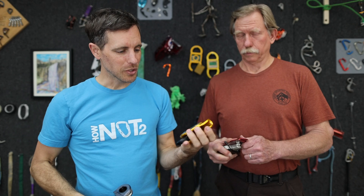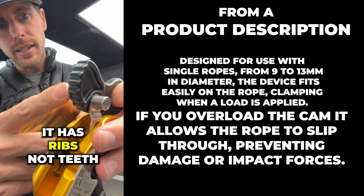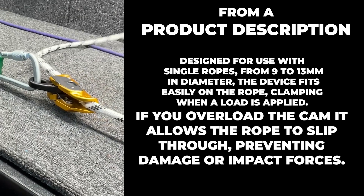This is the Capto, and this supposedly slips before it chews your rope up, but so did the rescue center. It slips on 11 mil instead of breaking it, because this doesn't have teeth like a lot of devices do. So let's put this on here and see what happens.